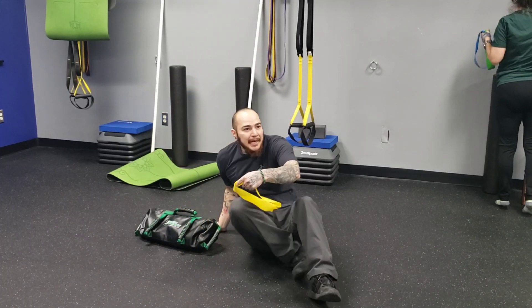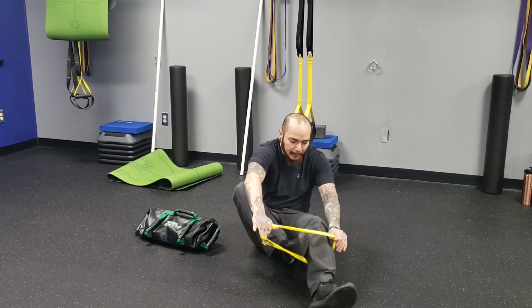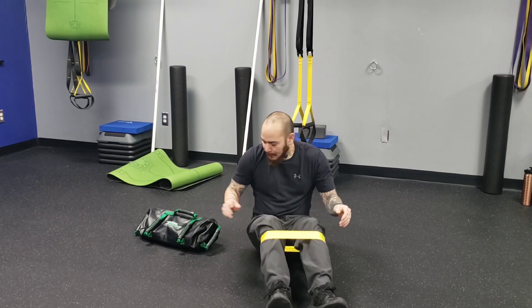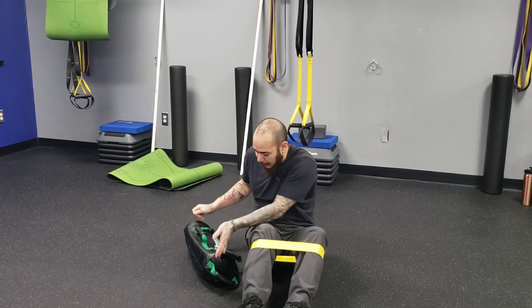We're going to start with the mini band glute bridge. Place that band right below the knee — if it feels comfortable for you, you can go above the knee. I prefer to go below the knee.